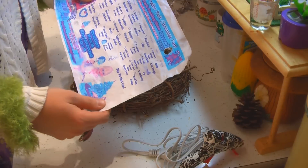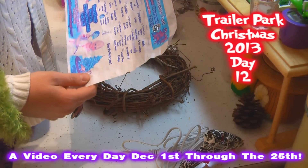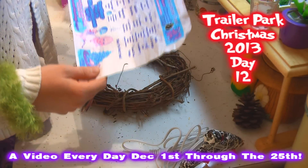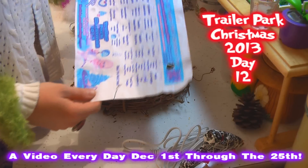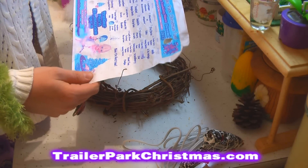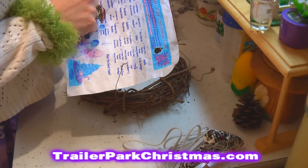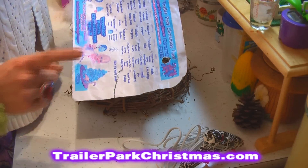I'm so excited because I'm sharing with you — oh my gosh, what happened to my calendar? I burned a hole in it and it's been run over, I don't know. But you can download one and print one off on my website TrailerParkChristmas.com and follow along. Each day since December 1st I've been releasing a new video.